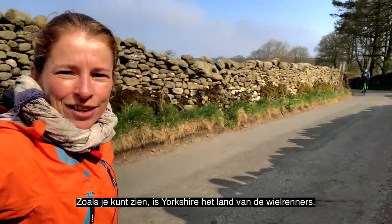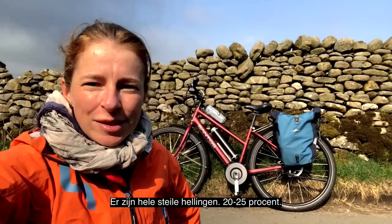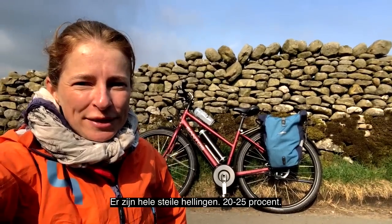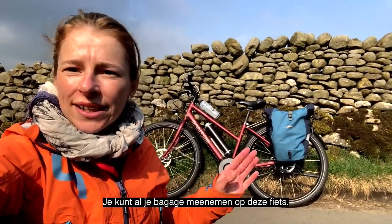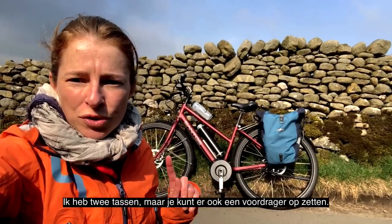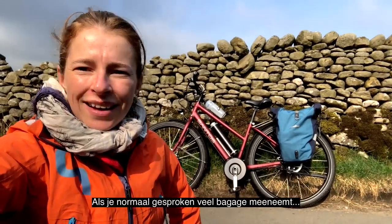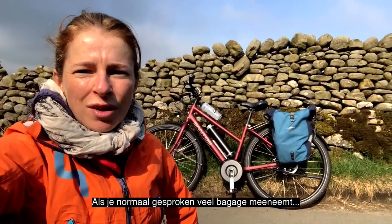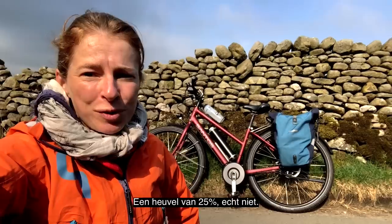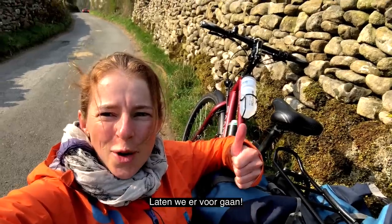Yorkshire is the land of the touring bikes. There are really steep hills — 20 to 25 percent. You could put all your gear on here. I have two bags, but you could also put a carrier here and even travel with four bags. Normally if you would have a lot of gear with you and a hill of 25 percent — no way. Battery in Yorkshire. Let's see how that goes. Let's go!